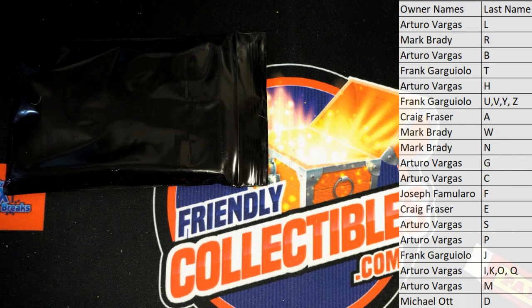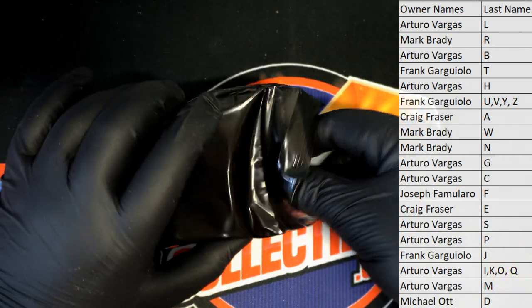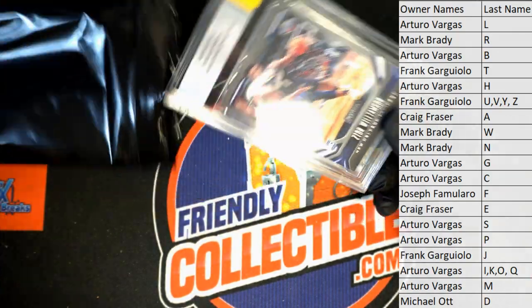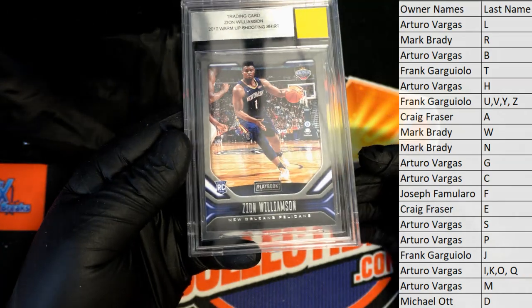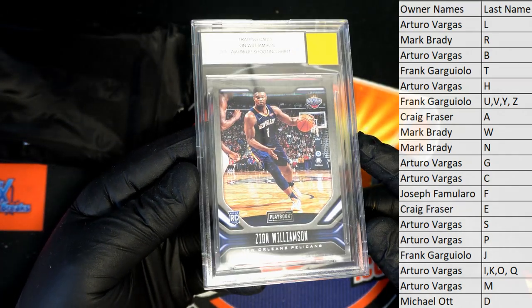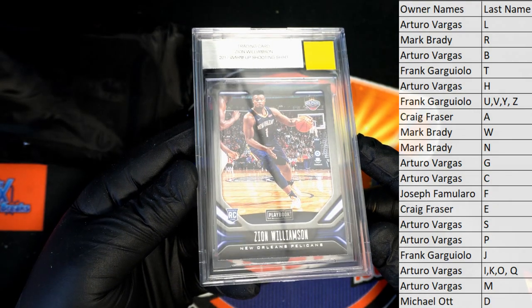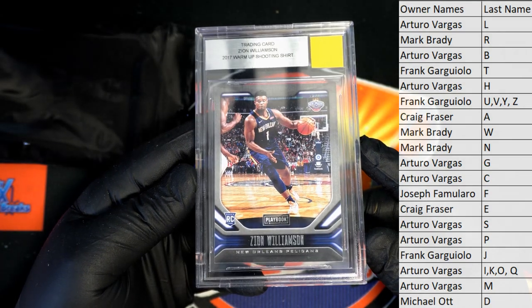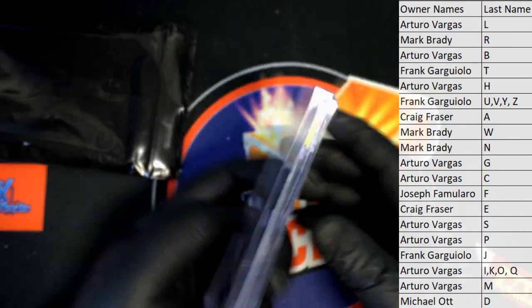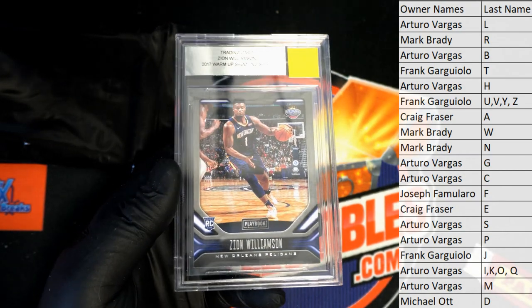He's such a beast. And then we have — let's see — rookie card warm up shooting shirt. Okay, yep, Zion. And that is — guess who — Mark B. All right, man, Mark B.